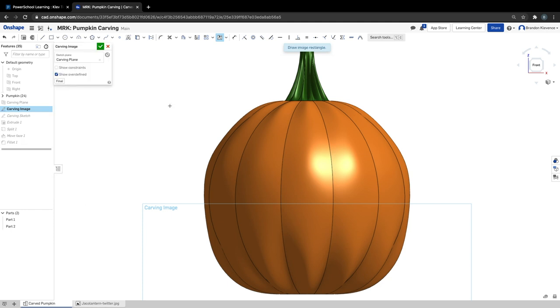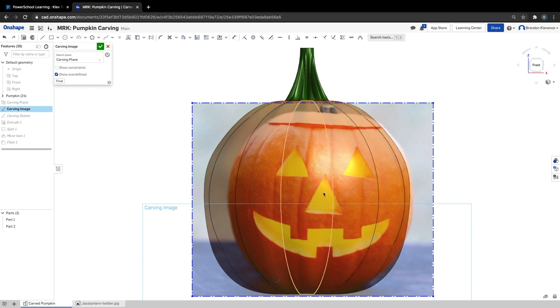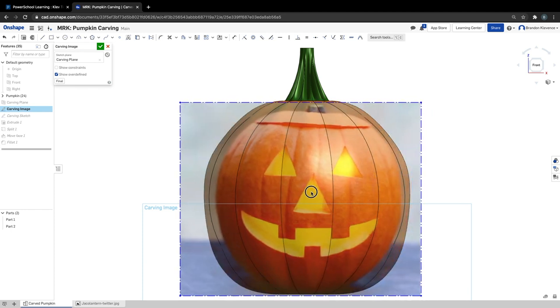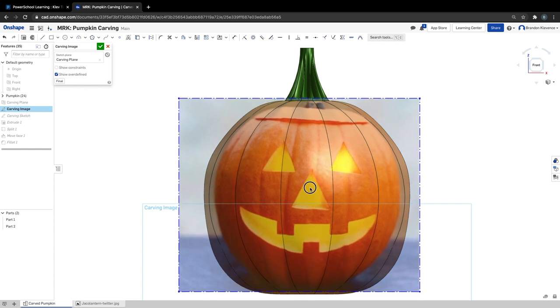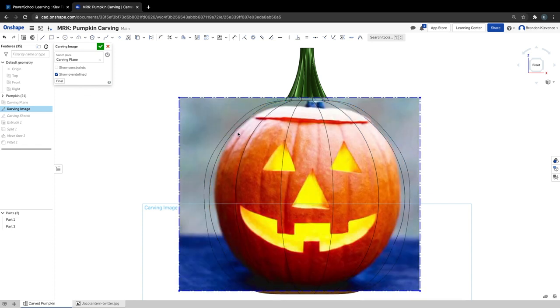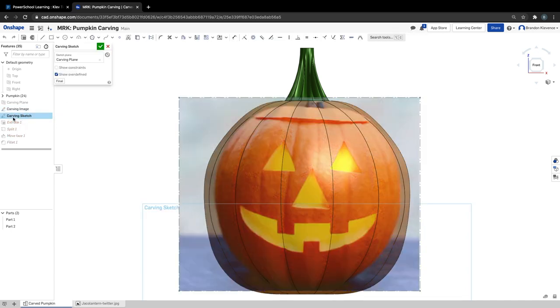I can click on the image and it asks me to draw an image rectangle. I'm just going to draw the image, and now that I have it here I can move it around and kind of center it where I want it to be. You could dimension it if you wanted to, or place it with a point, but we're just going to rough it in. Once we have our image placed — I just used insert image and placed it, moved it around — I can hit check, and then we can actually go into carving sketch.